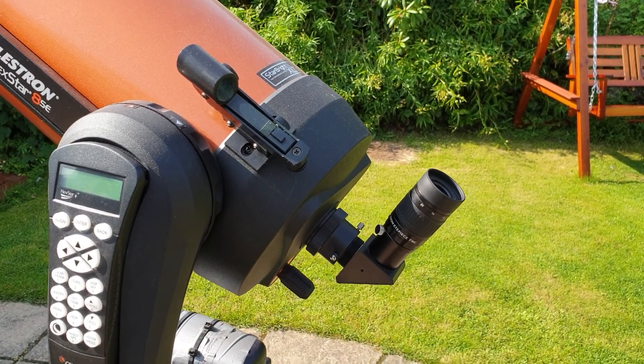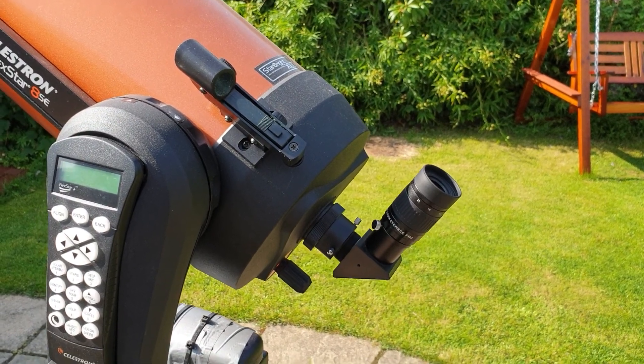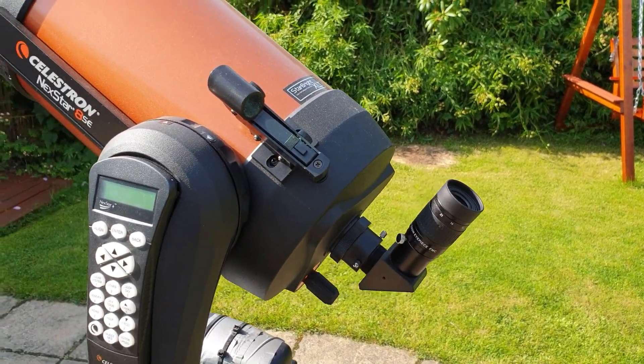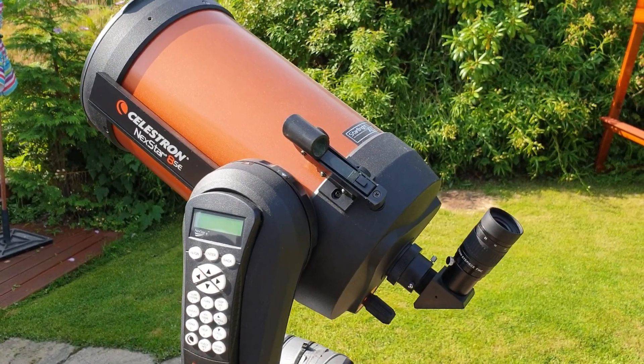But there we go, we'll keep this short. Thumbs up — really useful eyepiece. I use it much more than I expected to. And that is the SV Bony Zoom 7-21mm. Thank you very much for tuning in. Please follow my Facebook page at Highland Astronomy.